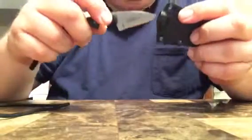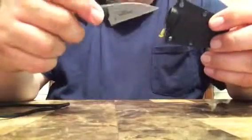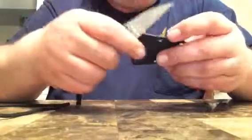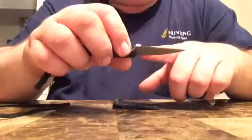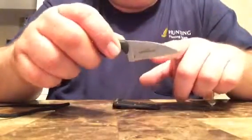It has a little drain hole — I can see light through it. The fit is pretty good; it doesn't come out easily. The retention is good but not super hard — just a push and it comes out. They have three styles: the Bowie, the Tanto, and this one.